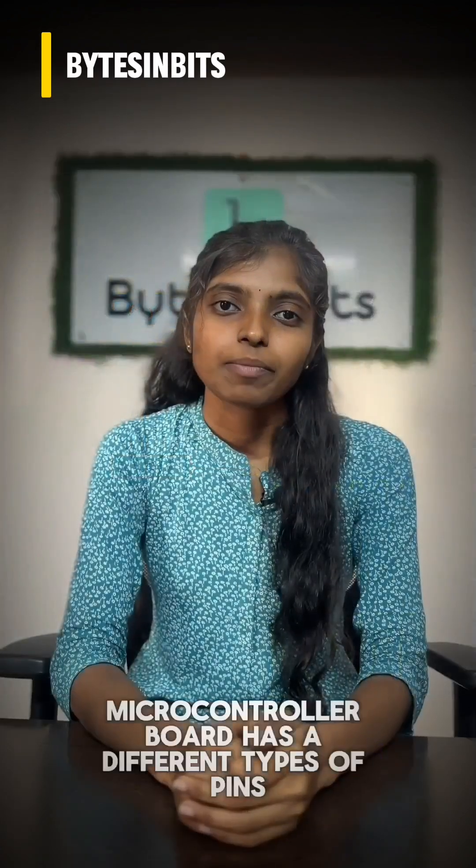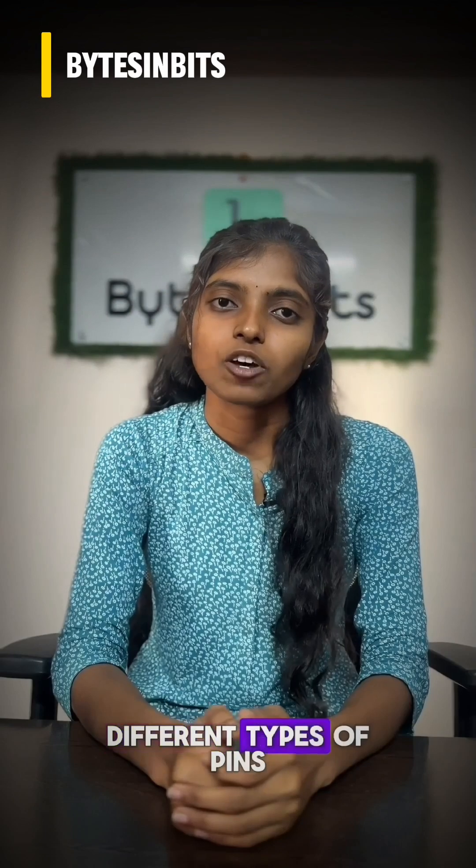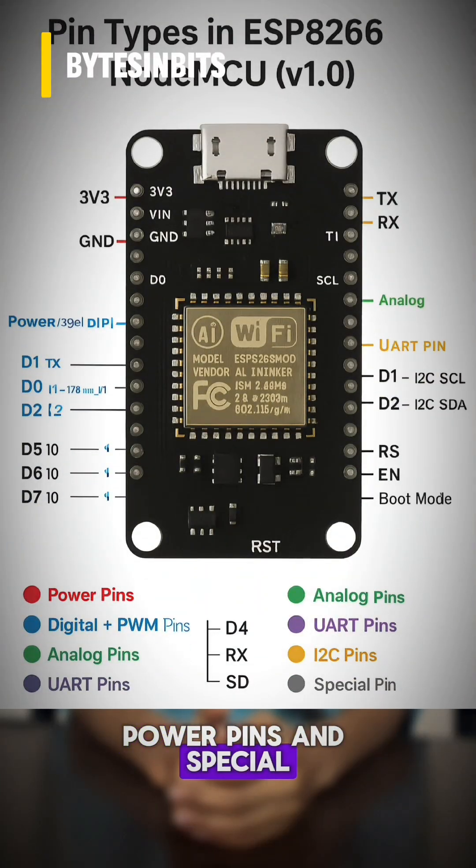The ESP8266 microcontroller board has different types of pins like digital pins, analog pins, power pins, and special pins.